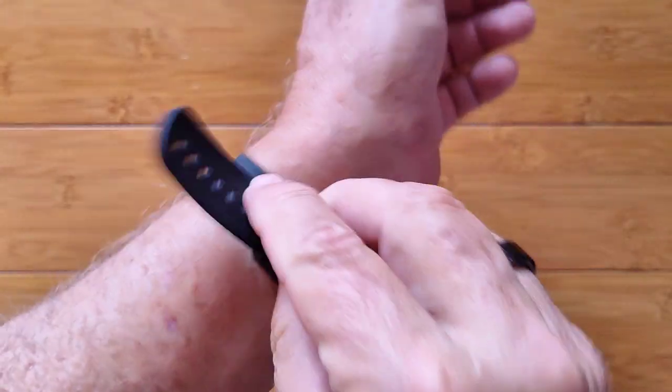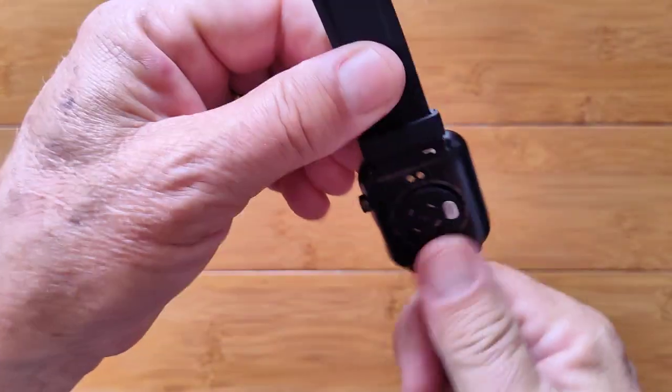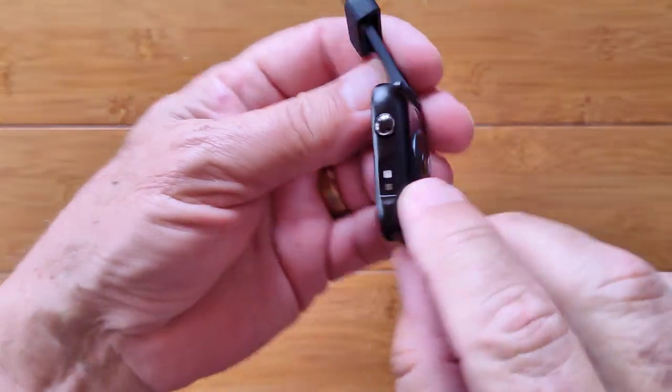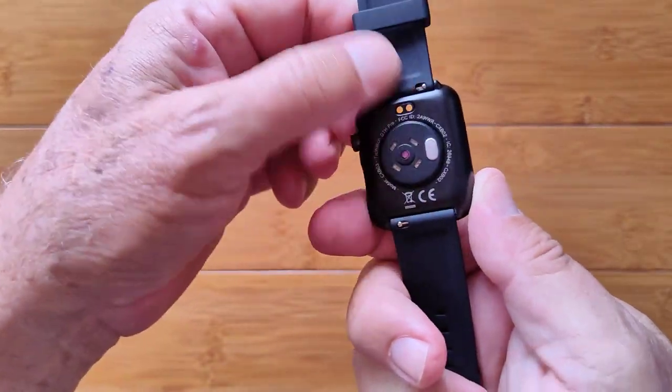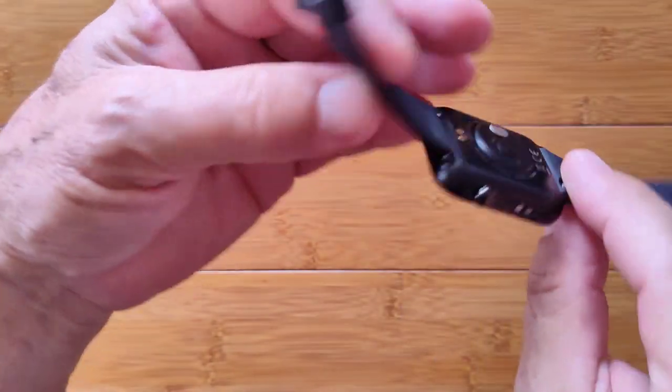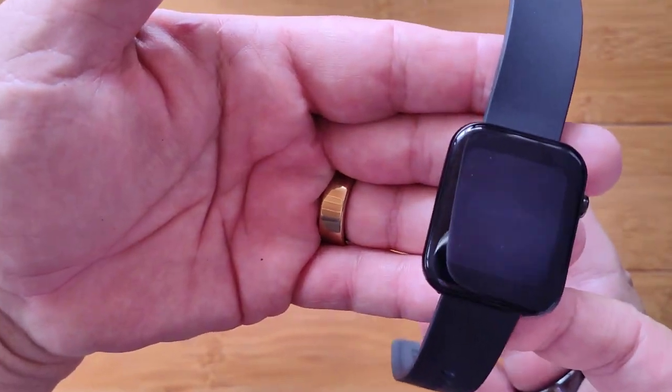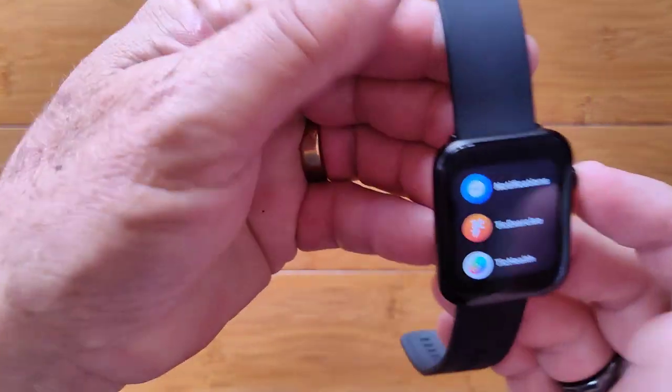In terms of size, shape, and quality of build, it's great. It's about Apple Watch size — small, lightweight — with the sensor and one button on the side, and the thermometer and sensors on the back. Something really, really new: it's the TicWatch GTH Pro. Check it out.